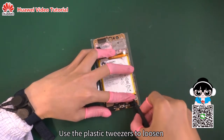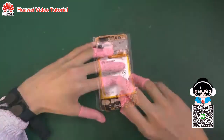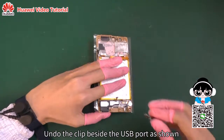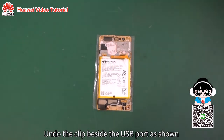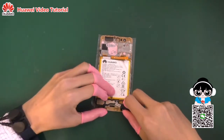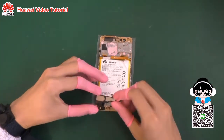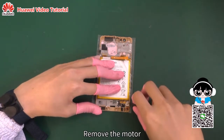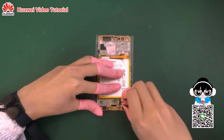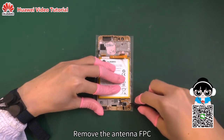Use the plastic tweezers to loosen the headset jack and then pull up the jack. Remove the subboard. Remove the speaker. Remove the motor. Remove the antenna FPC.